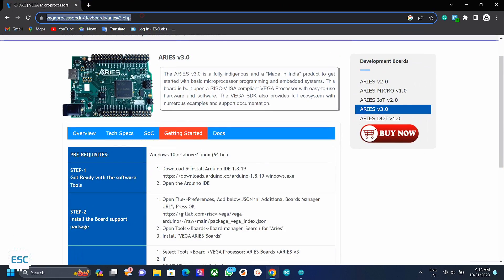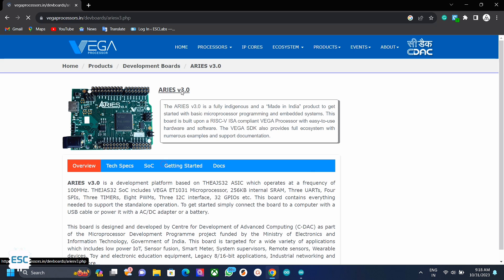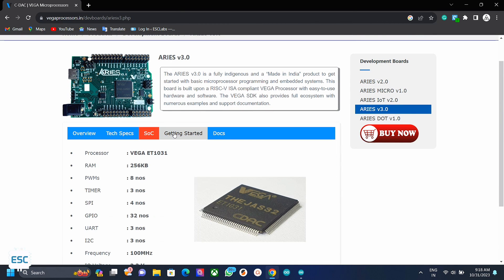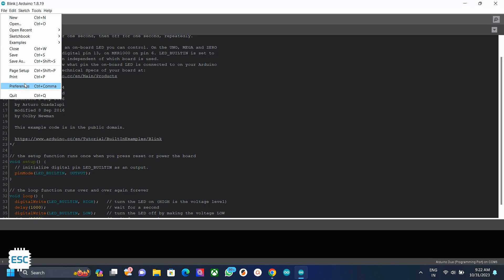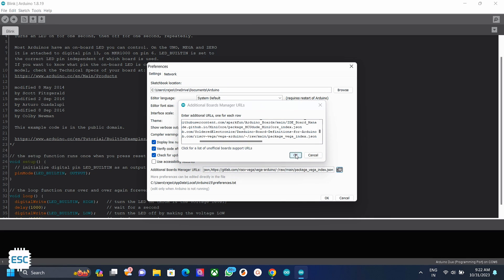Now let's add the board to Arduino IDE. First go to vega-processor.in, go to development boards, and select the Ares V3. You can find all details about Ares V3 from here. Copy the board URL from the getting started menu, then go to Arduino IDE, go to File then Preferences, and paste the URL there. Then click OK.